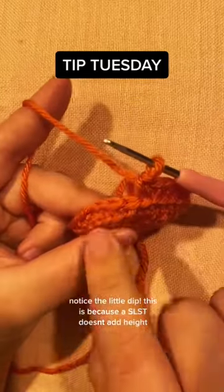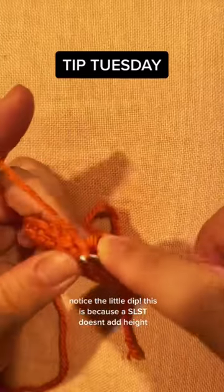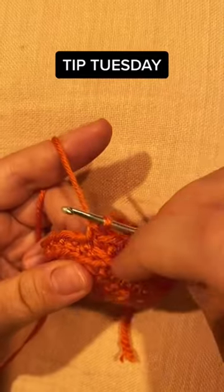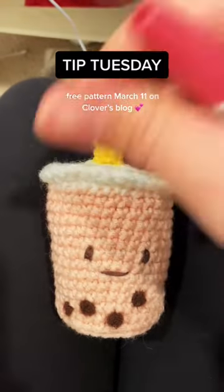As you can see, there's a little bit of a dip, and that's caused by the slip stitch. It's a great alternative if you want to avoid crocheting in the round. Free pattern coming March 11th!